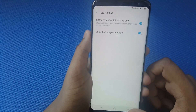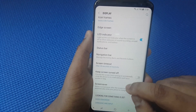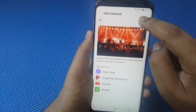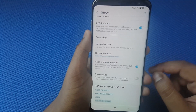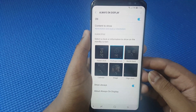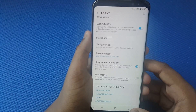Status Bar — nothing special there. For Edge Screen, keep that as preferred. For Video Enhancer, disable that. Always On Display — if you disable it you get more battery life, but I prefer to keep it enabled just to see the time when the phone is on the table, for example during a meeting.